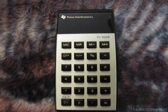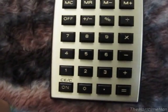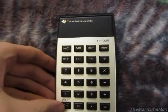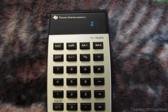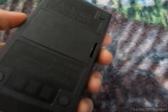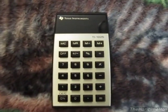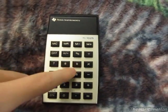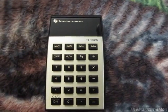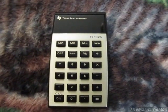There is one annoying thing about this calculator: despite having an electronic power button, it does not have automatic shutoff. Once you turn it on, it'll keep running until the battery goes flat. That's happened to me a couple of times — the battery currently in it is about half dead because on a couple of occasions I'd have this in my book bag, it would accidentally bump against something and turn on, and I wouldn't know until eight hours later when I hauled it out.